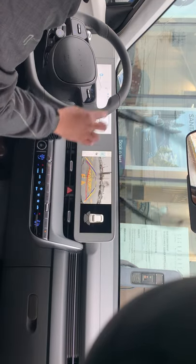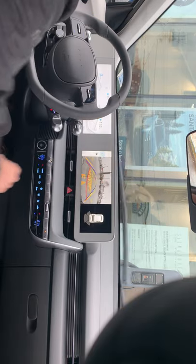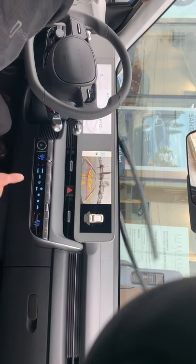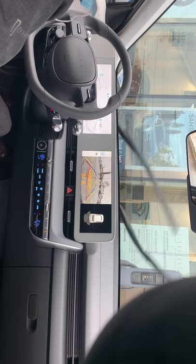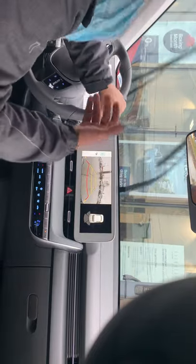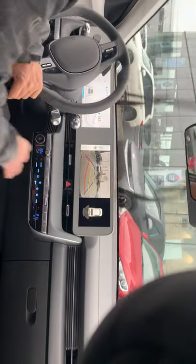I'm switching to reverse — the backup camera comes up with two viewing modes, including a vertical guidelines layout. On towing capacity and hitch installation for the IONIQ 5: there's no official information yet; I believe it's still under research and development. If I don't know an answer, I'll find it out by contacting the right specialist. Here we go — takeoff!